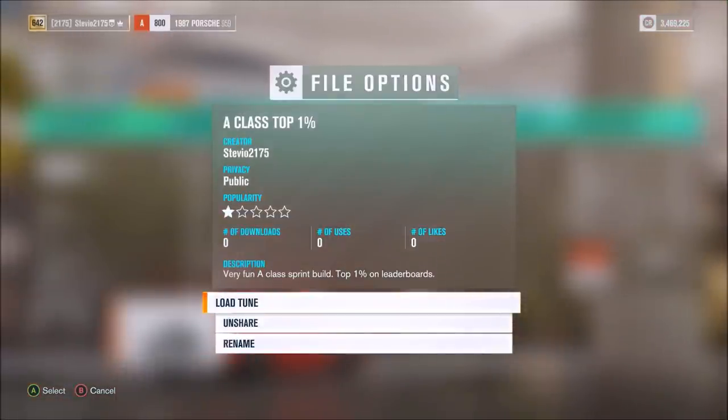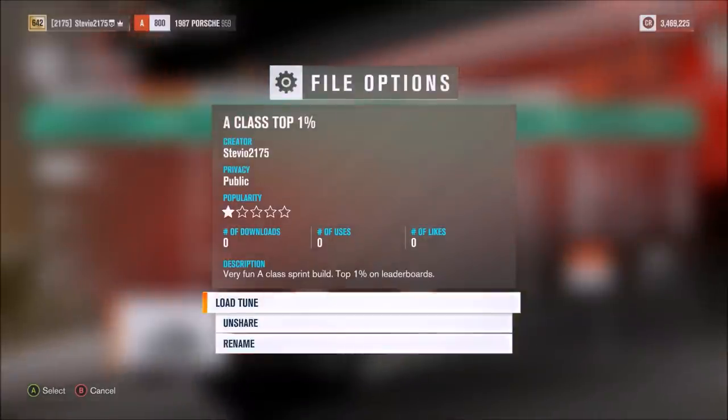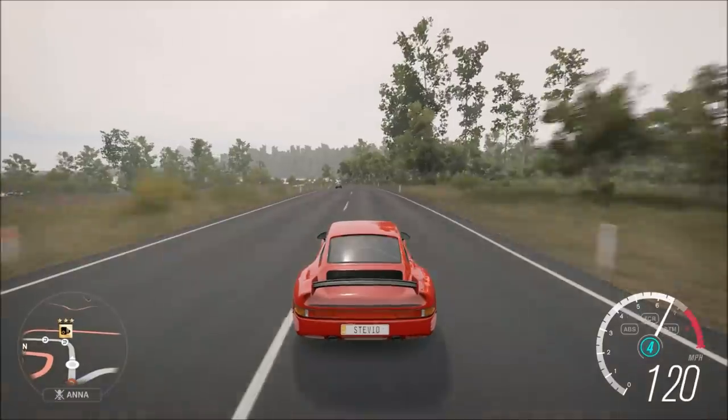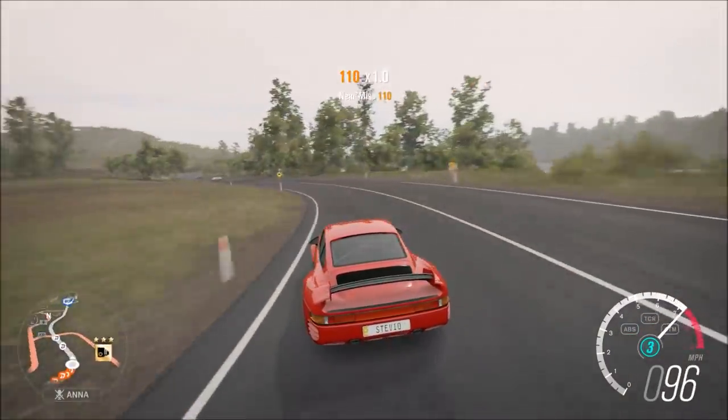This car is a ton of fun to drive and I really like it because it pretty much feels like a very grippy and very balanced rear-wheel-drive car, even though it's all-wheel drive. The reason for that is it's just kind of slippery — this car doesn't even have street tire compound on.